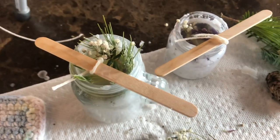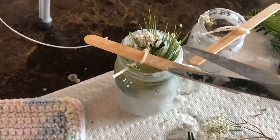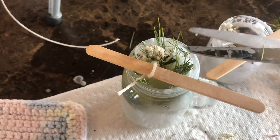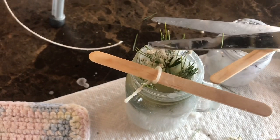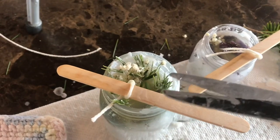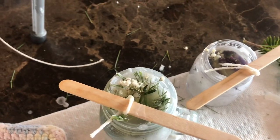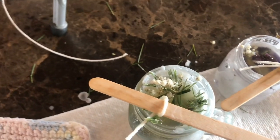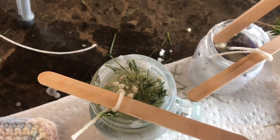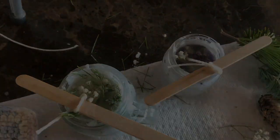You also can just repurpose old candles, melt them, and then make new candles with a mason jar. So keep that in mind if you don't want to do any of this extra decorative stuff. Just melt some old pieces of candle and bring them all together. You might have some ends of a candle here and there, or pieces that don't melt anymore because they don't light up anymore — you just pop them out of wherever they are, melt them, and bring them together to make new candles.